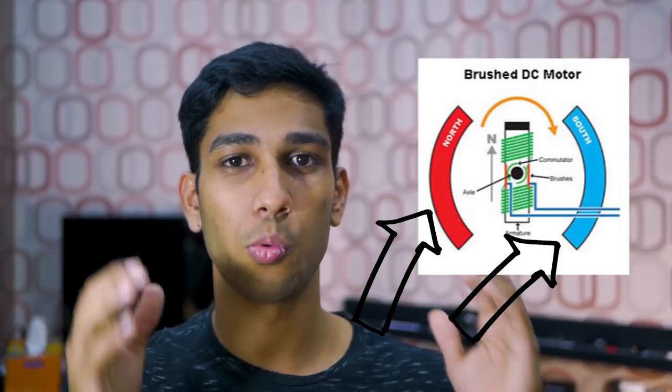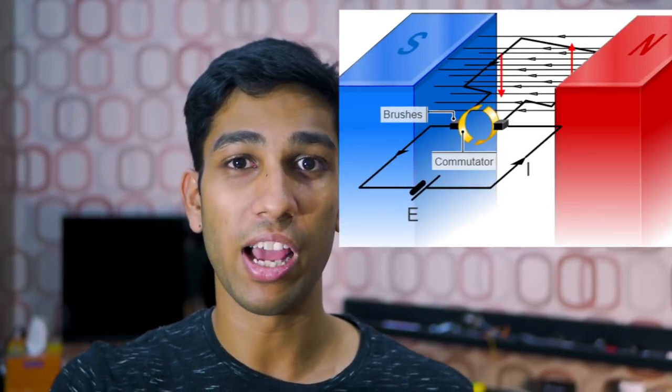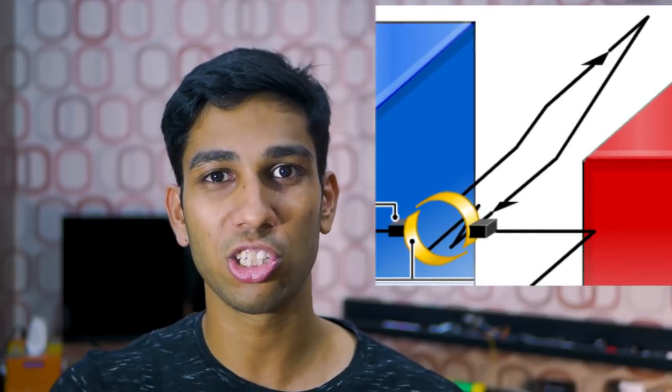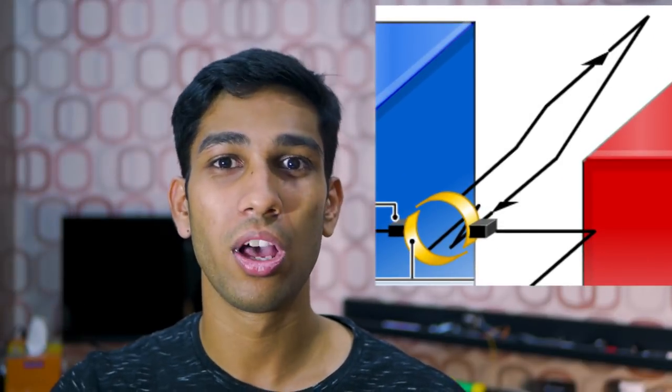Remember the stator — the outer casing with the two permanent magnets. What this does is create a magnetic field within the motor. The rotor interacts with this magnetic field and can create force. Using the left-hand rule we can determine this force. What's really cool is that the direction of the current actually changes as it goes through the rotor.